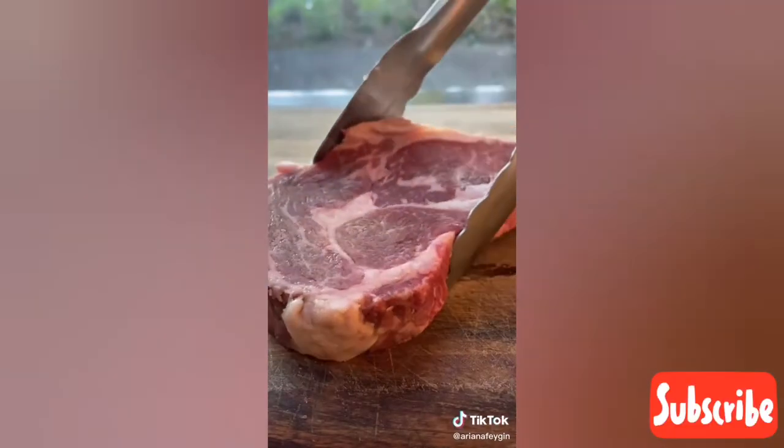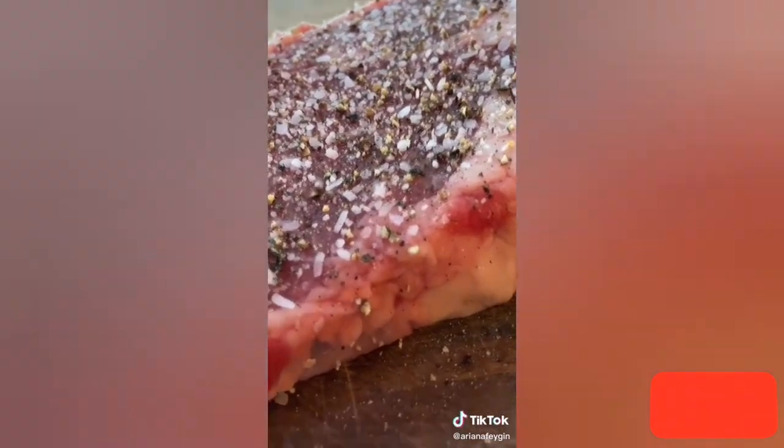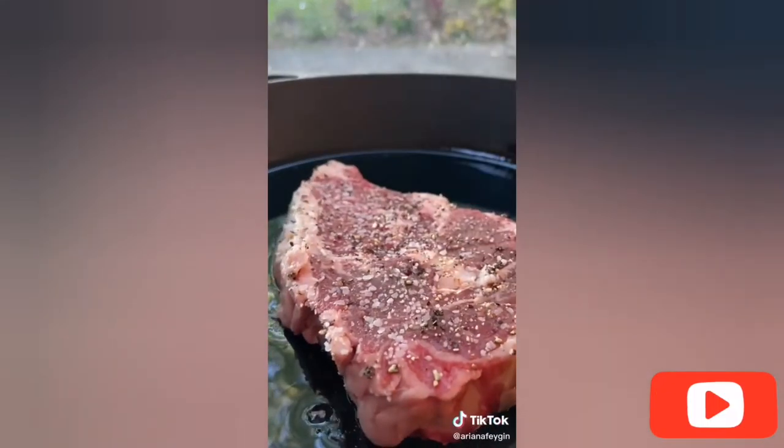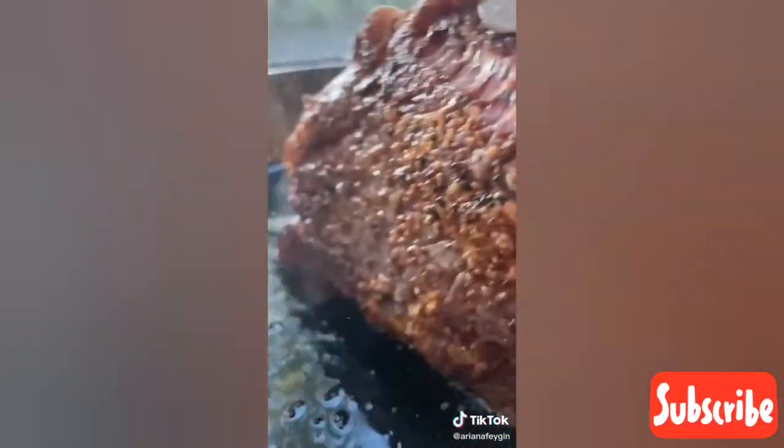Step one is to season your steak of choice — I used ribeye — with salt and pepper on both sides. Then I get a super hot cast iron pan, add oil, get that super hot, and then add the steak in. After about three minutes the steak should be perfectly golden on one side, so flip it over and get the other side.